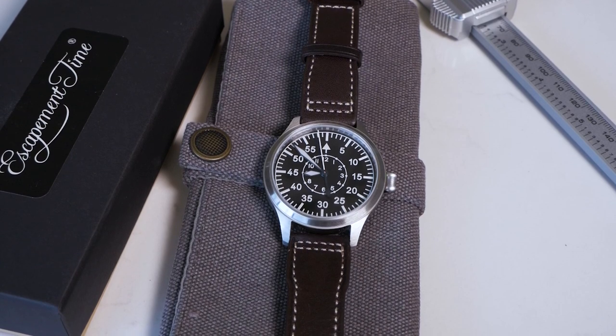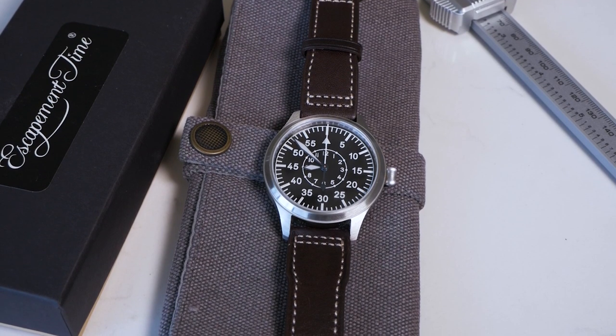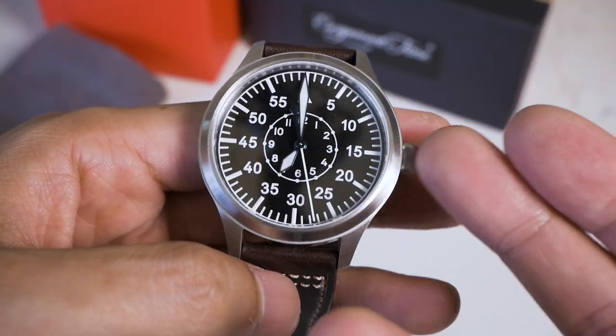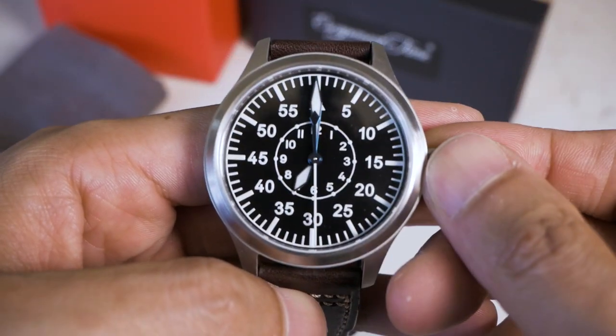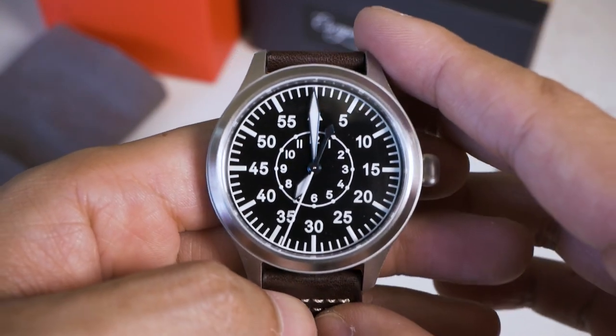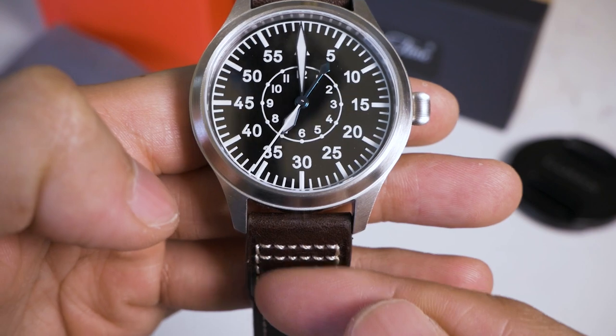I feel like I can get better wear with maybe an aftermarket leather strap, a bund strap, or as mentioned, a NATO parachute strap. I'd probably recommend that if you get it — or if you like the original look, you can definitely go for the leather strap as well.